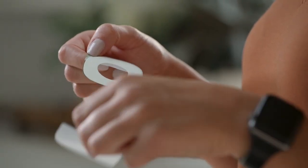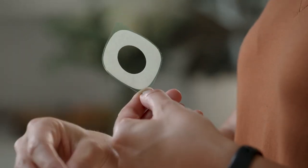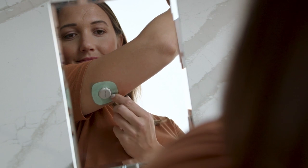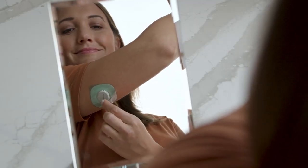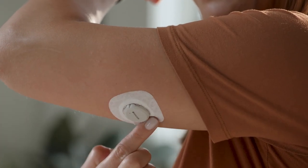Carefully pull off the clear liners one at a time. Please don't touch the white adhesive area. Use the colored tab to place the overpatch around the sensor. You may need to look in a mirror for this part. Rub around the overpatch. Use the tab to peel off the colored liner, then rub around the overpatch.